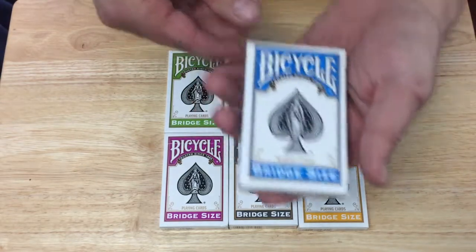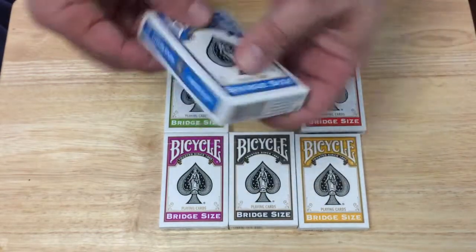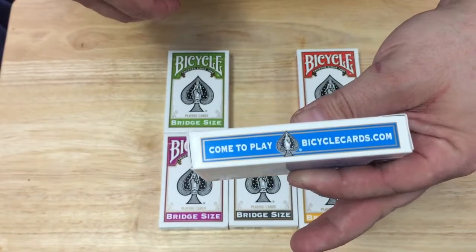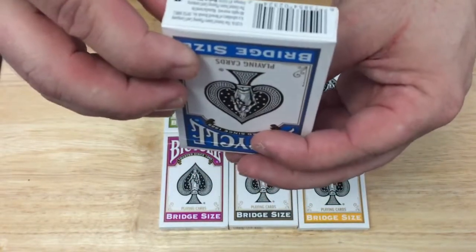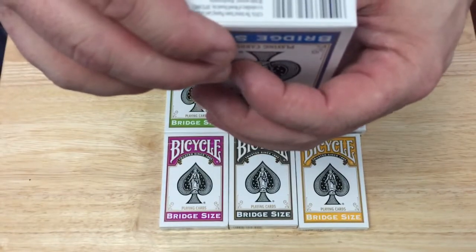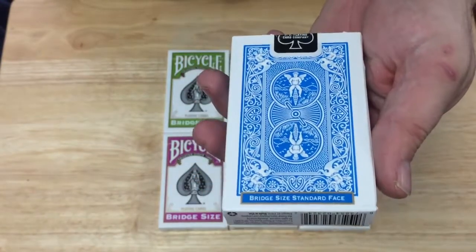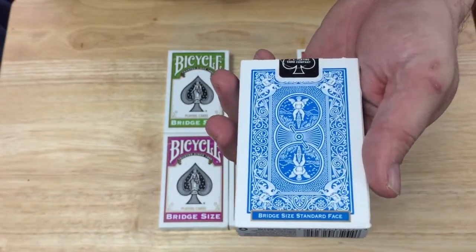On the front of the box it says 'Bicycle Trusted Since 1885 Playing Cards,' with a good-sized spade on the bottom. It says bridge size 86. Unfortunately this one has sustained some damage, but the cards are unharmed. The other side says 'Cut to Play — bicyclecards.com — Bridge Size, Standard Faces.' The bottom has a barcode and it says 2016, but I never saw them before until now.